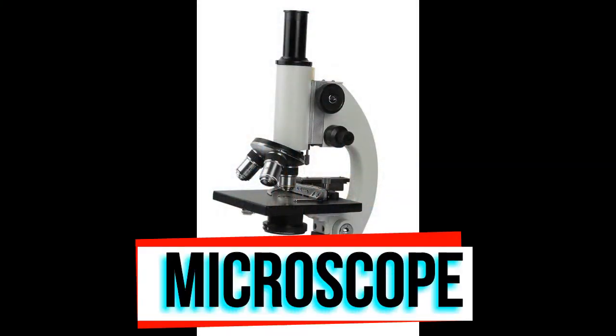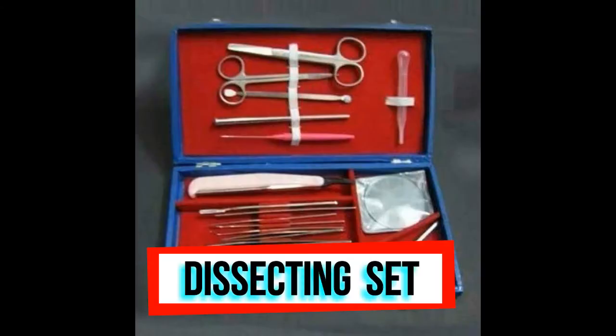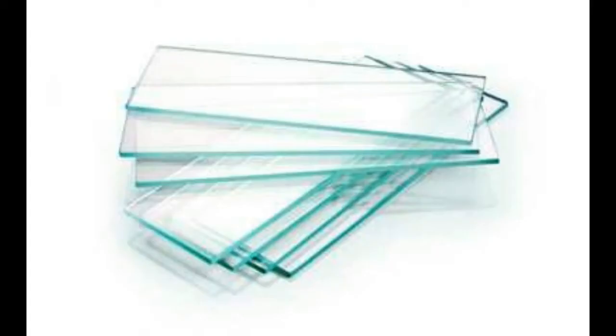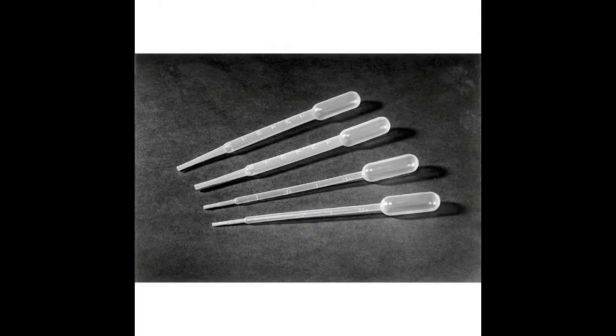This is a microscope. This is a dissecting set. This is a sampling bottle. This is a cover slip and glass slide. This is a Pasteur pipette.